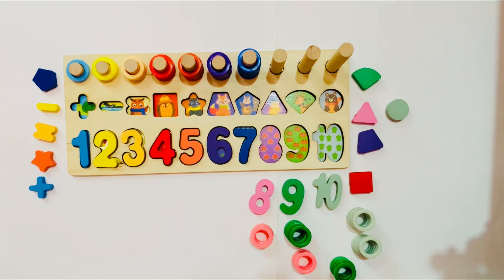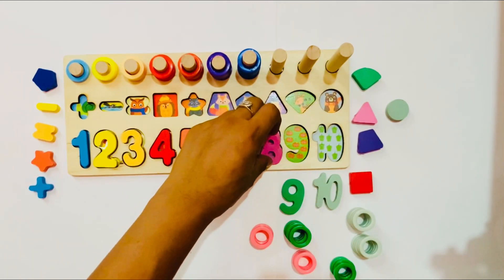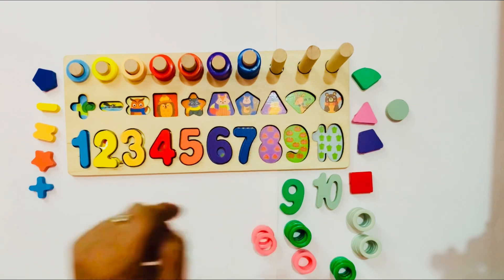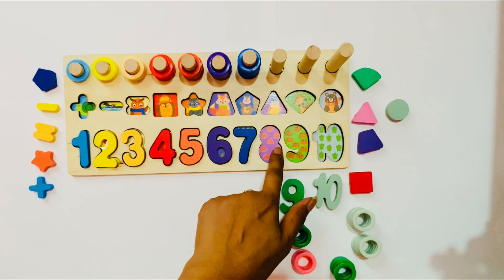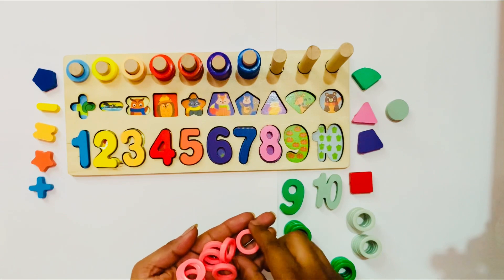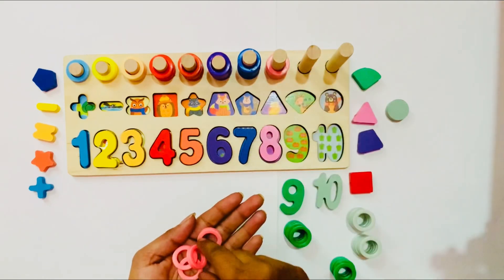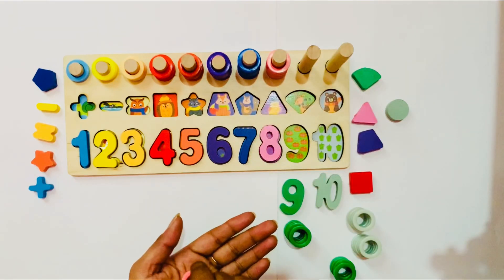Good job, kids! Now we go to the next — number 8. It is a pink color. So I put it here. Yes! It is a fit place for number 8. So I put it here. Here are 8 watermelon pieces: 1, 2, 3, 4, 5, 6, 7, 8. So I put number 8 here. I have pink ring circles: 1, 2, 3, 4, 5, 6, 7, 8.